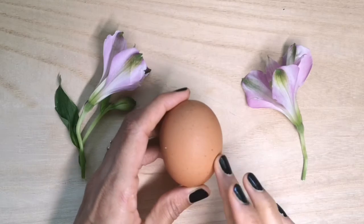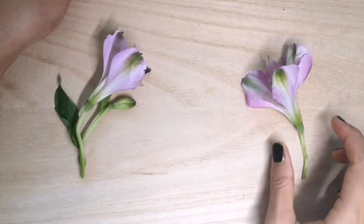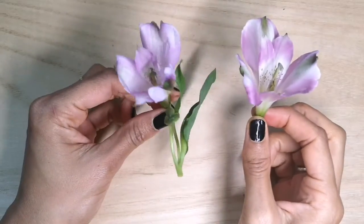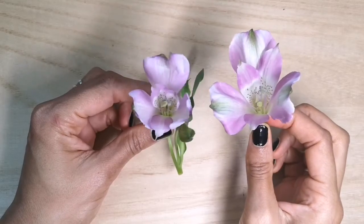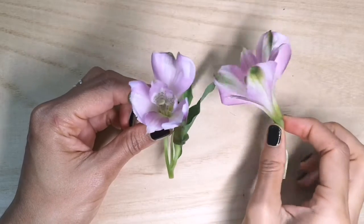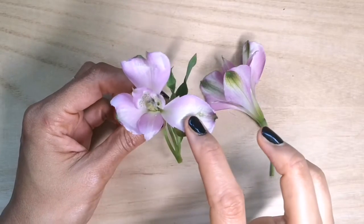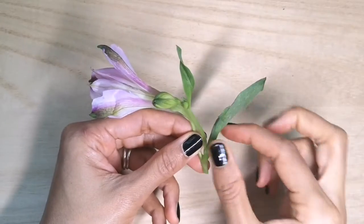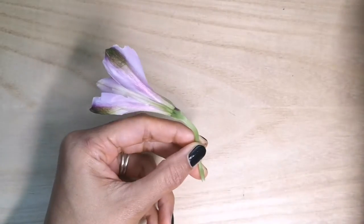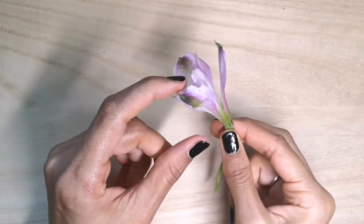Did you know that plants have eggs? They may not look like the eggs we're used to, but hiding inside these flowers are eggs. We're going to dissect this alstroemeria or Peruvian lily and I'm going to show you how to draw a diagram and label it of the different parts of a flower. The first thing I'm going to do is pull off this bud and the leaves so that I can focus clearly on the flower and the parts.